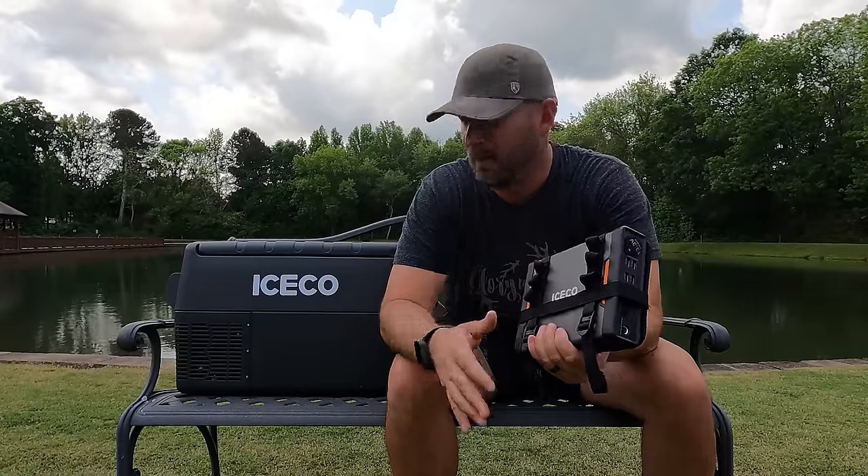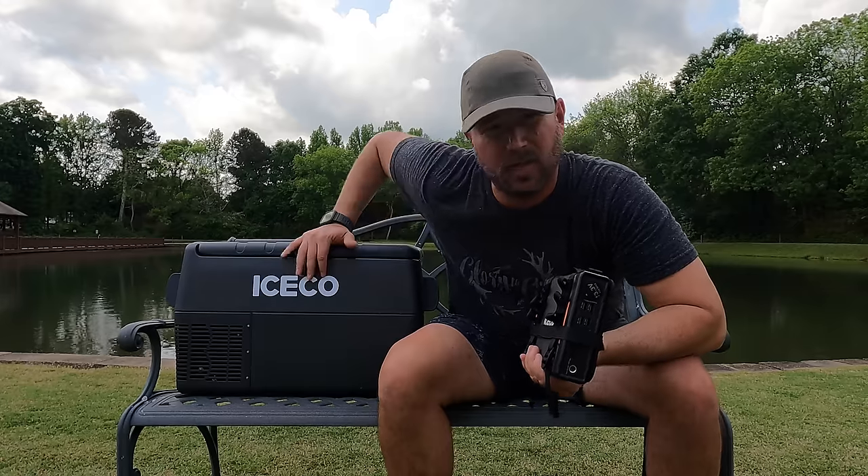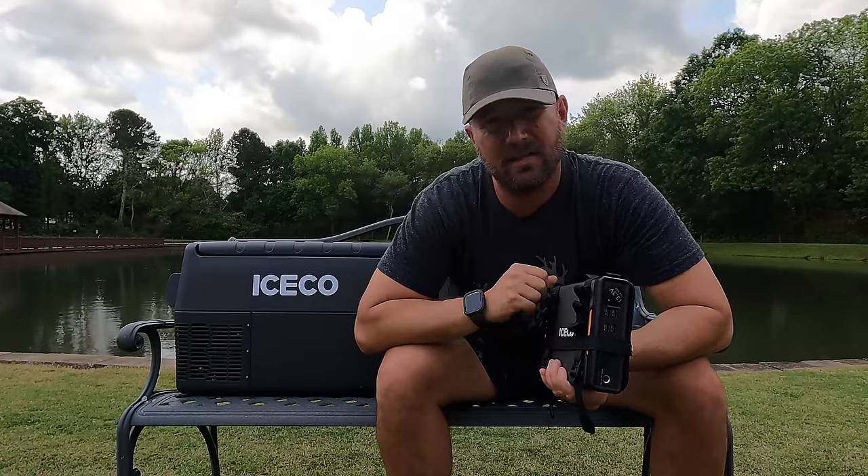We're going to take all this stuff home. I'm going to wrap this in an insulated cover — it comes with one. So the next scene you see will be me at home starting the test. Let's get going.